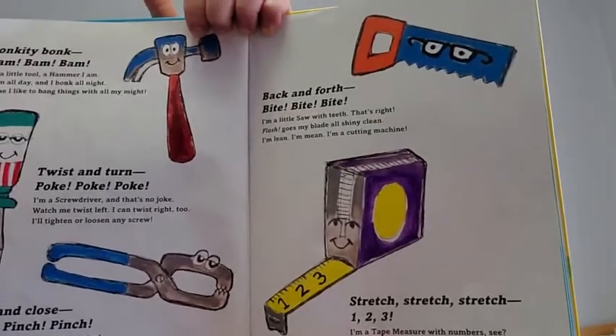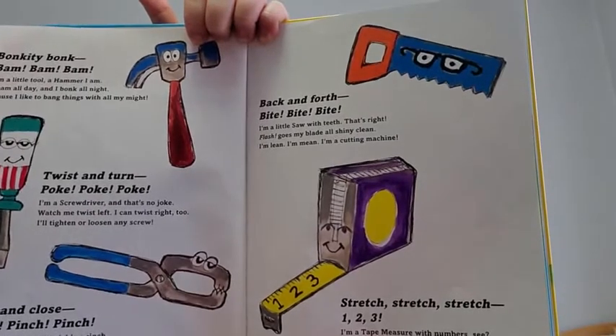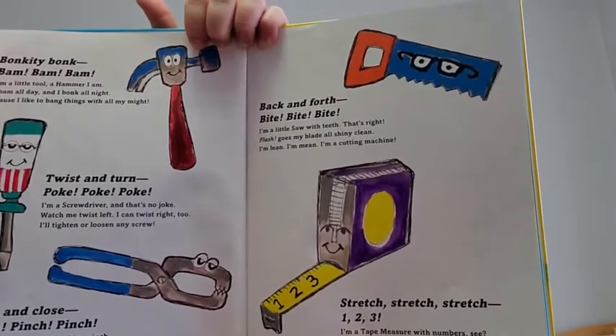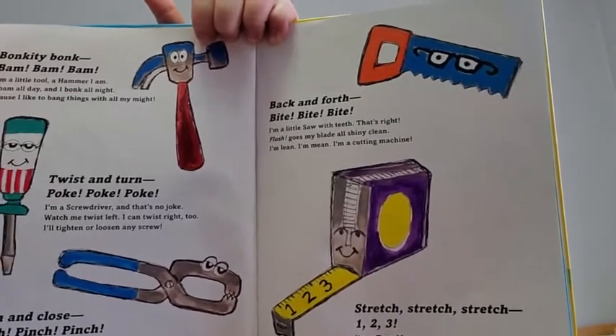Back and forth, bite, bite, bite. I'm a little saw with teeth, that's right. Flash goes my blade, all shiny clean. I'm lean, I'm mean, I'm a cutting machine.